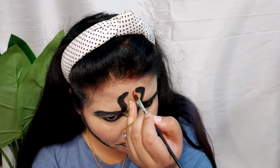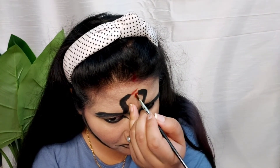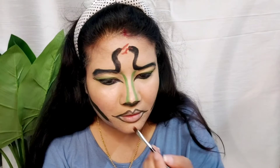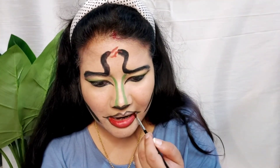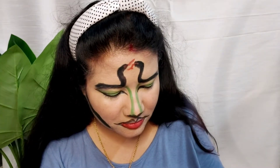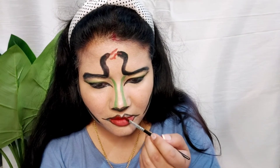Now I am using red paint for the tongue. Similarly, I will also apply red color on my lips.